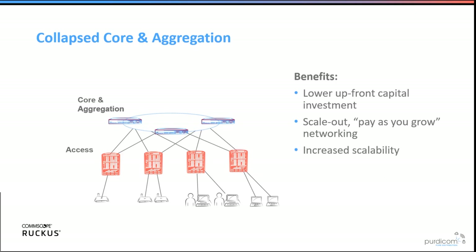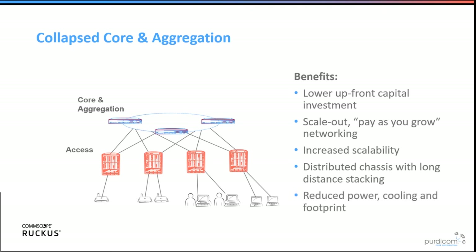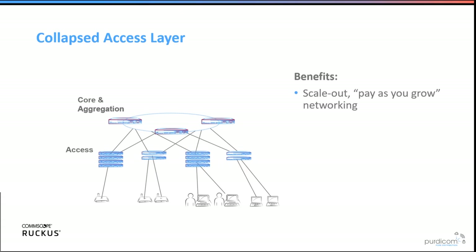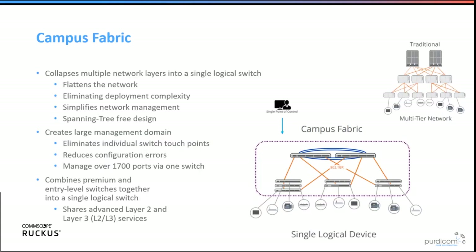The collapsed-core approach gives increased scalability through flexible stacking and campus fabric, long-distance stacking up to 40 kilometres on some switches and 10 kilometres on others, up to 12 units per stack. You also get reduced power, cooling, and footprint since you're only powering what you need. Collapsing the access layer further adds greater scalability, flexible deployment options, and lower power consumption.